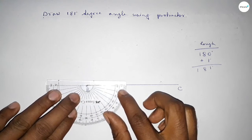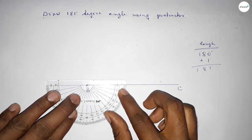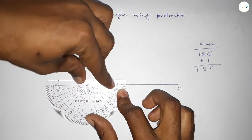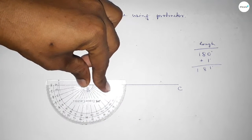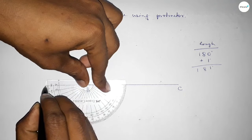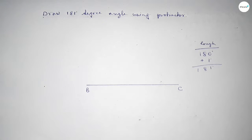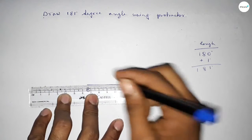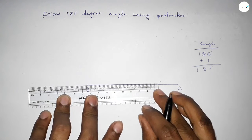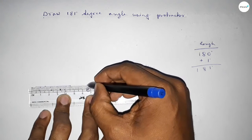Again putting the protractor on point B perfectly, then counting 1 degree more. So this is up to 180 degrees — this is 180 — and this is 1 degree. So if we add 1 degree to 180 degrees, we can get the 181-degree angle.